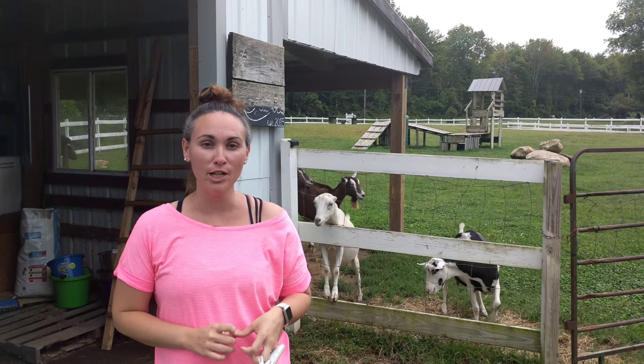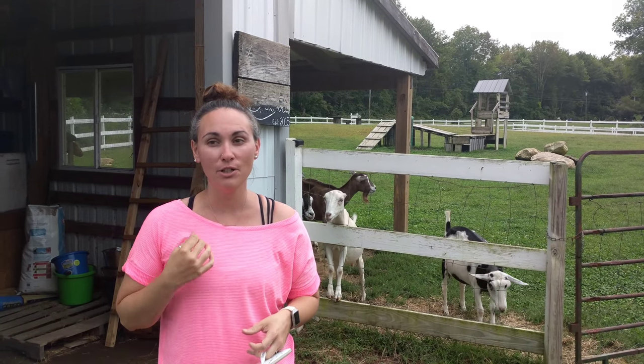Welcome back to Simon Says Farms channel. I'm Liz and today we're gonna show you what a molting rabbit looks like.